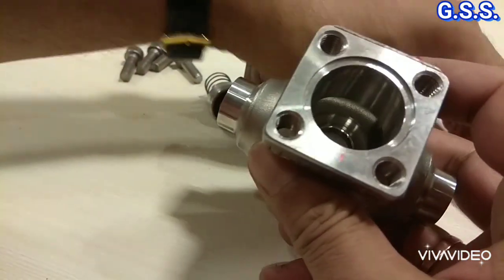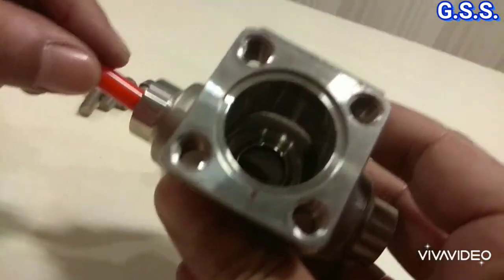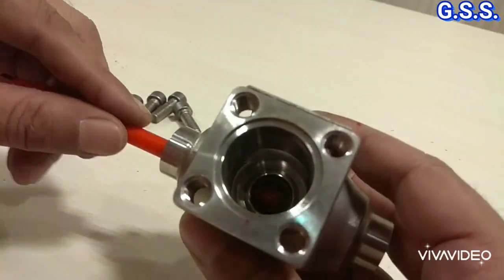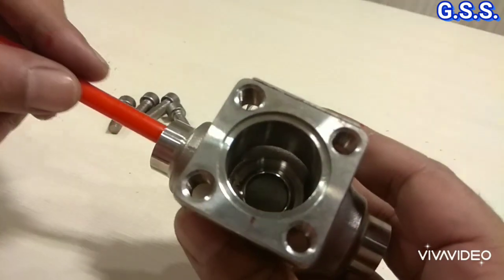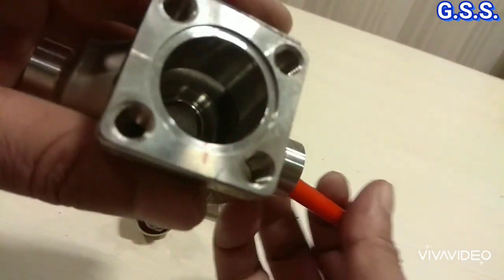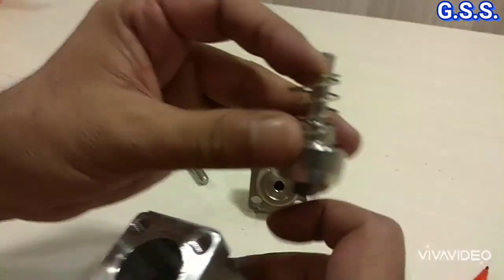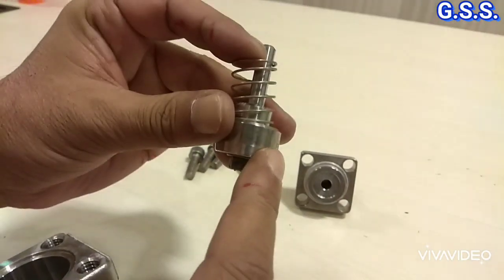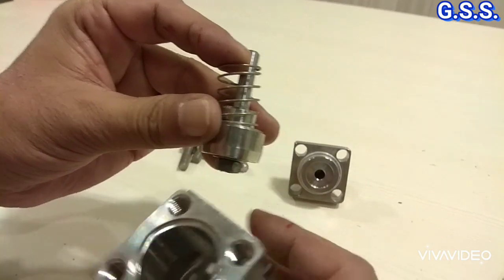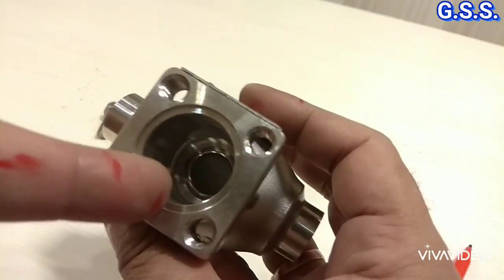When fluid comes in this way, the fluid lifts the piston and passes through - lifting the piston like this, fluid passes. So this is the piston of the piston lift check valve which sits over the metallic seat ring inside the valve.